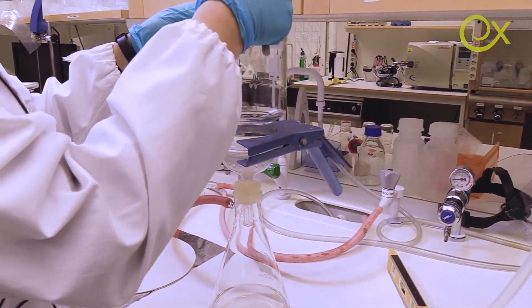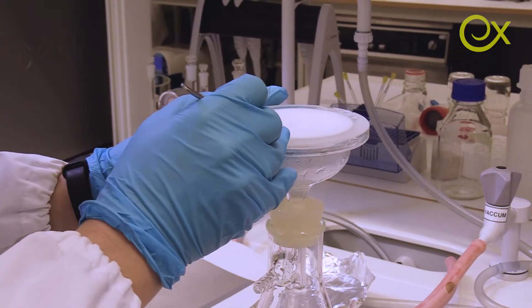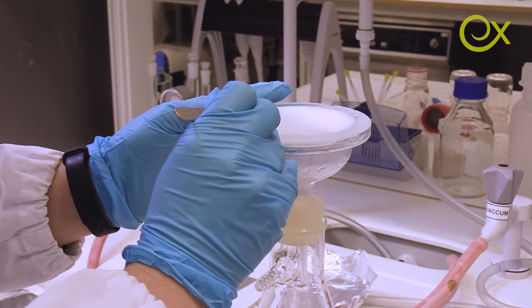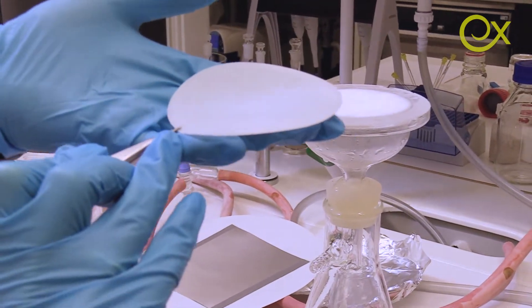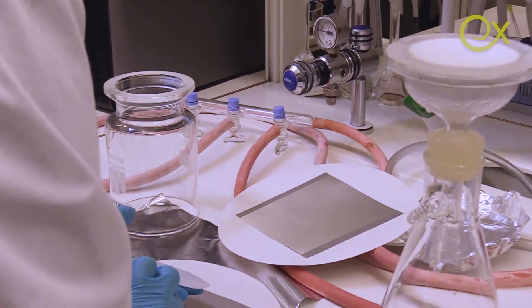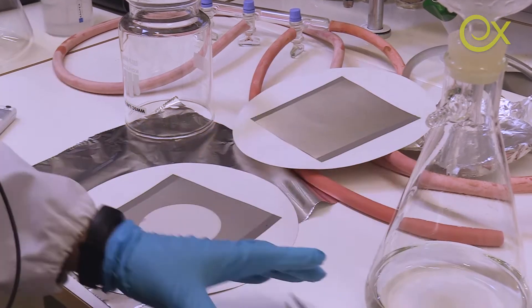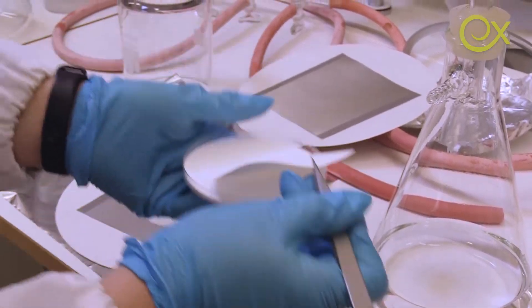Now let's disassemble the unit. Here it is, sitting on top of our membrane. I put the extra membrane on top.